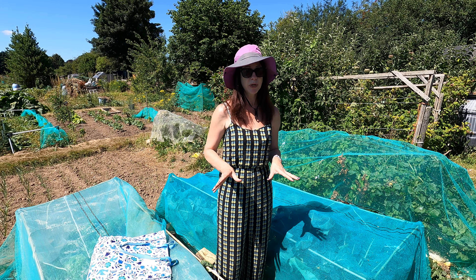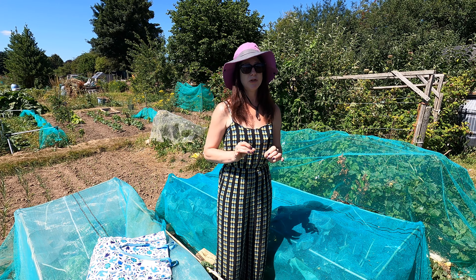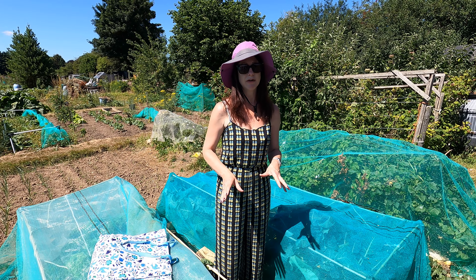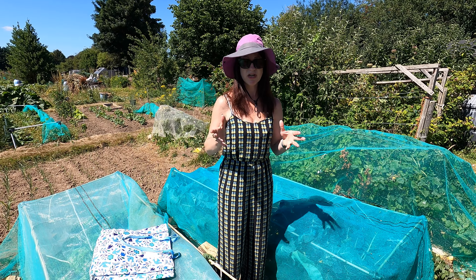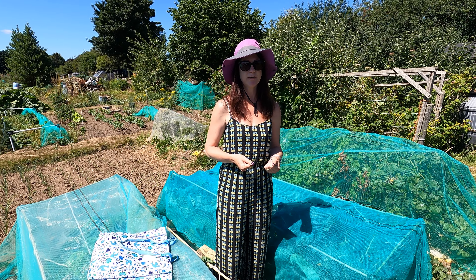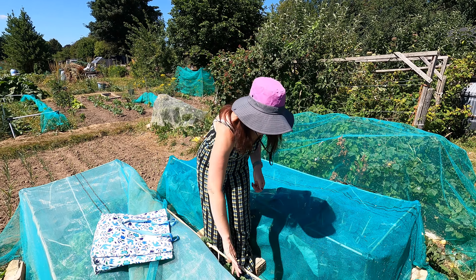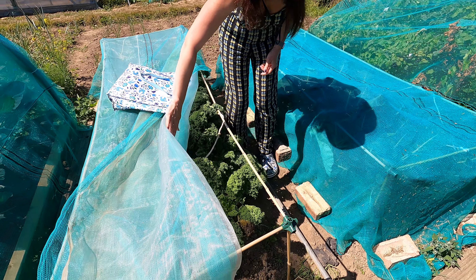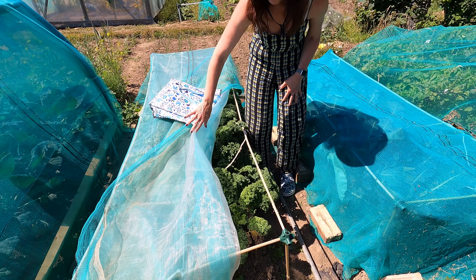Now there are various different types of kale and I have grown all different types and I love them all, but I like growing the dwarf kale only because it's much easier to look after and keep covered. The other types of kale get really tall and that's where you have problems if you can't cover and protect them from various different bugs. So as you can see, my kale is here.